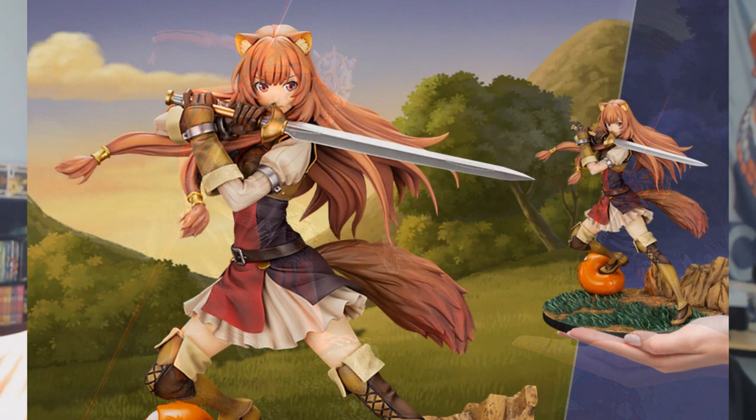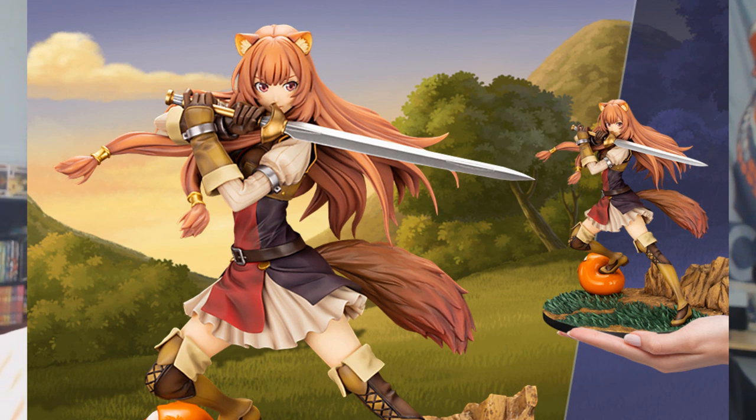Also from Kotobukiya is Reptalia Nee — if I'm pronouncing that right — and she's stepping on a jack-o'-lantern because it has a face on the other side. $165 for Reptalia.